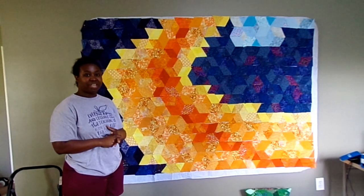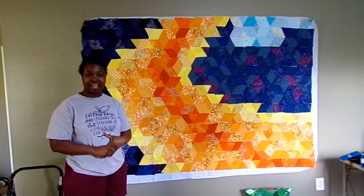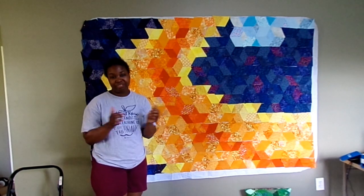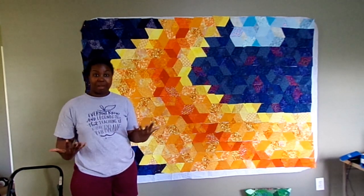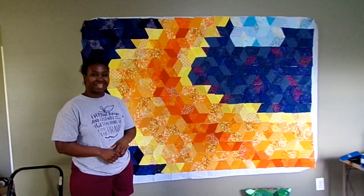Stay tuned for the next video when I go over how I sew these pieces together. If you have any questions about what you've seen, please leave them in the comments below. Thumbs up this video, share it with your friends, thank you so much for watching and for following along with this journey. Subscribe if you haven't already, and I'll see you next time - thanks again for watching, bye!